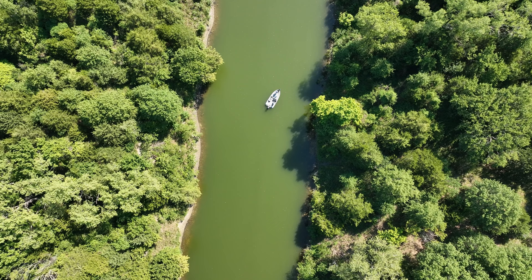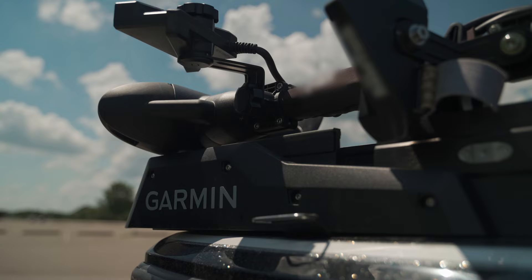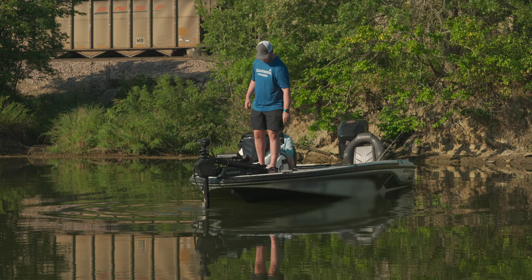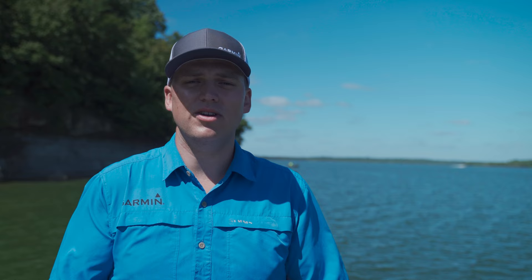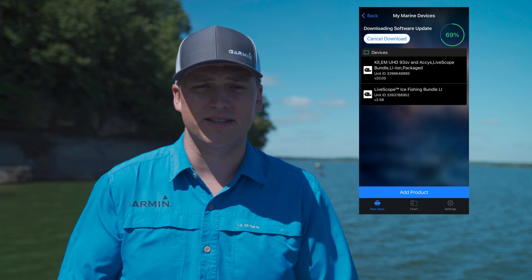We want to get you out on the water as quickly as possible, so we've included everything you need for a quick and seamless installation. The LiveScope Plus system comes with the brand new LVS34 transducer, GLS 10 black box, trolling motor and shaft mount, as well as all the appropriate power and network cables. And we even included a perspective mount in the box. If you already have a LiveScope system on your boat and simply want to upgrade your transducer, all you need to do is get the standalone transducer, run a quick software update, and you'll be able to upgrade your existing system to LiveScope Plus in just a few minutes. Since the LVS34 uses the same black box as before, it's as easy as swapping out the old with the new.